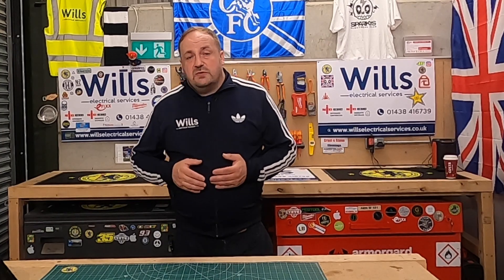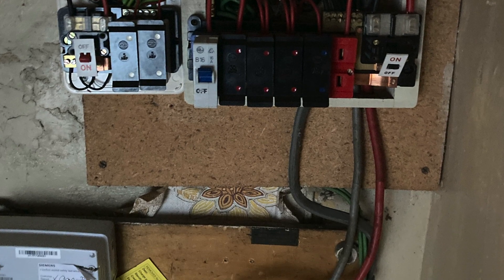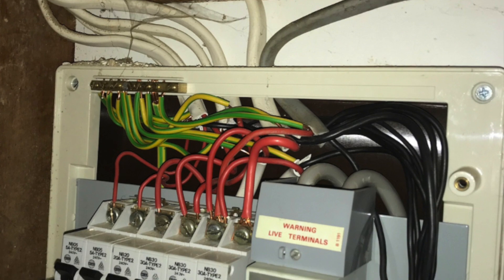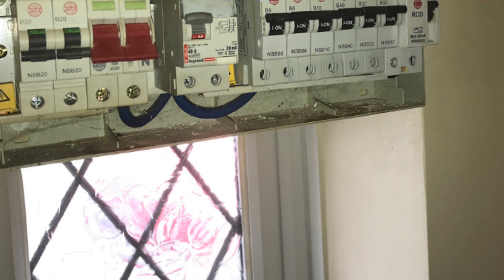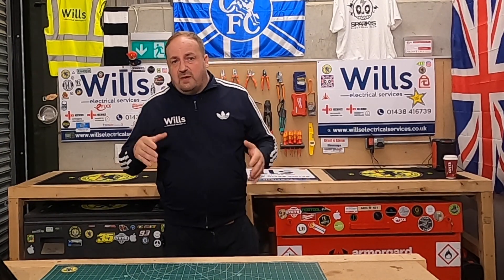One of the other things to pick up on is whether the consumer unit is made of metal or whether it's in a combustible cabinet — its position, whether it's positioned as the sole means of escape underneath a wooden staircase. Unless there's thermal damage, they're not always a major observation, but you've obviously got to document and check.